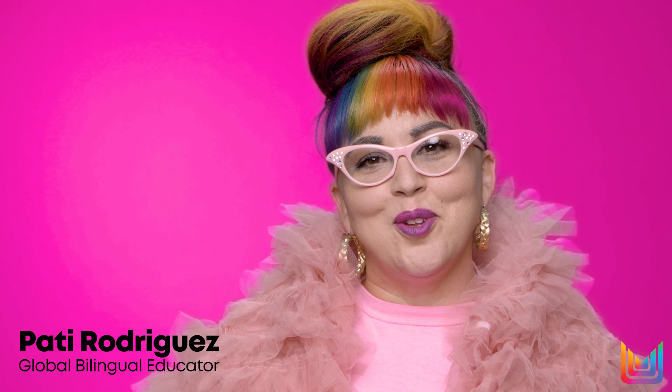Hi, I'm Patti Rodriguez, Matrix Global Bilingual Educator and Artist. I've been a Matrix Educator for 14 plus years. For me, teaching in both English and Spanish is a huge passion of mine. I love connecting with hairdressers and being able to do it in Spanish and connecting with Latin American countries — it just fills my heart with so much joy.